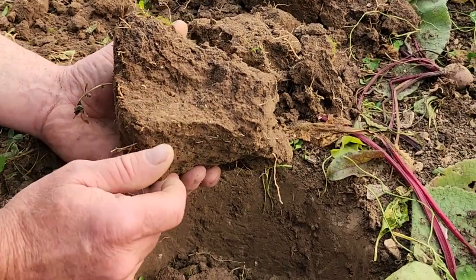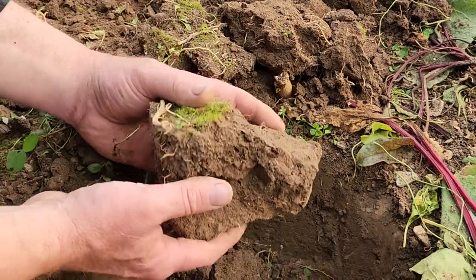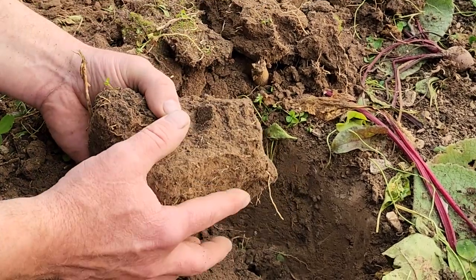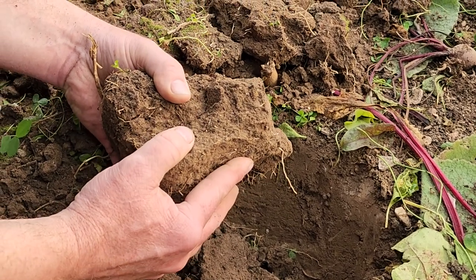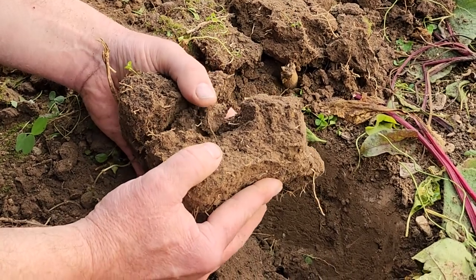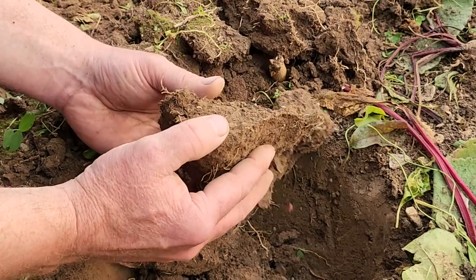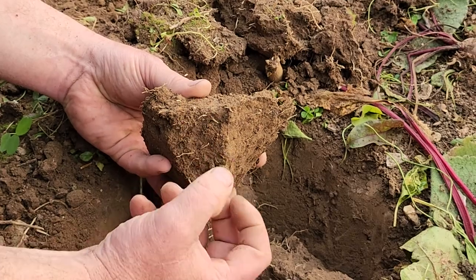My rhizosphere is here. My detritosphere is basically just whatever is growing naturally — I haven't put anything on here. I should have six inches of wood chips or compost. Let me try to break this apart. See how when I break it, it's showing these lines — that's a sign of compaction. If it was not compacted, if it was a healthy soil, it would have just crumbled right where my thumb was.